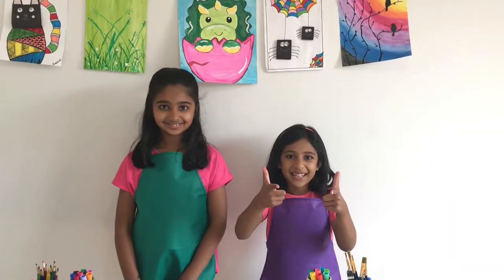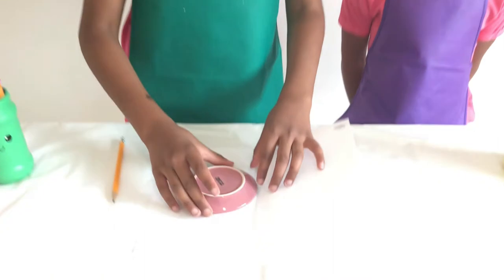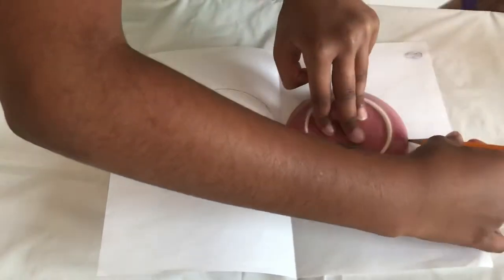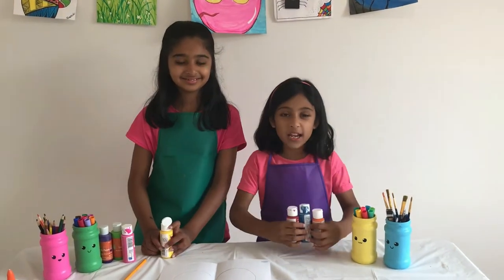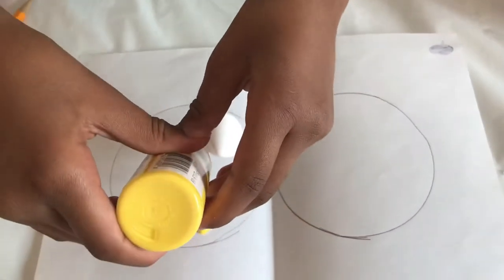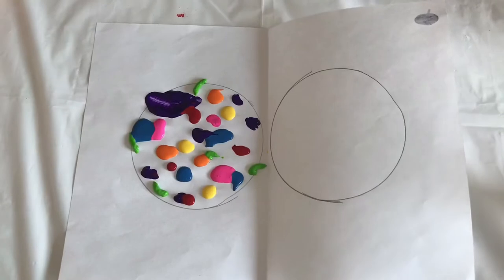So let's begin! First take a white paper and fold it in half. Then open it back up and with the center line draw two circles, one on each side, like this. Now let's take different colors of paint and pour them in one circle like this. It should look like this.